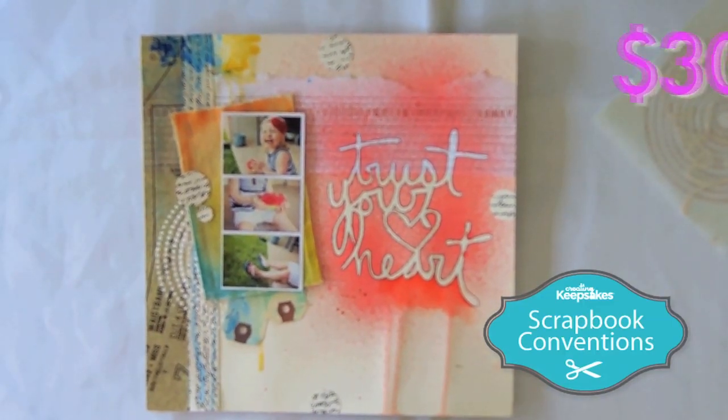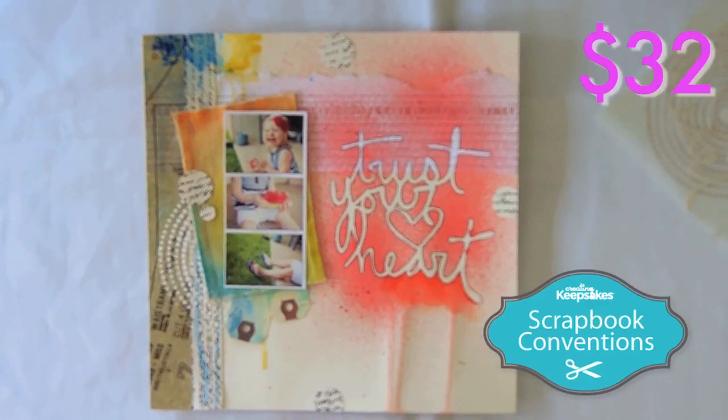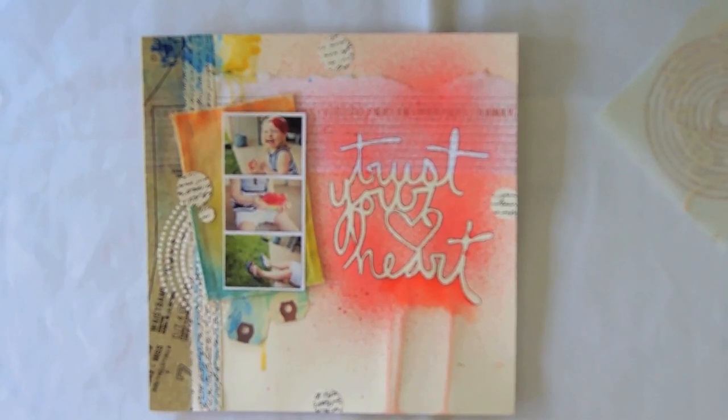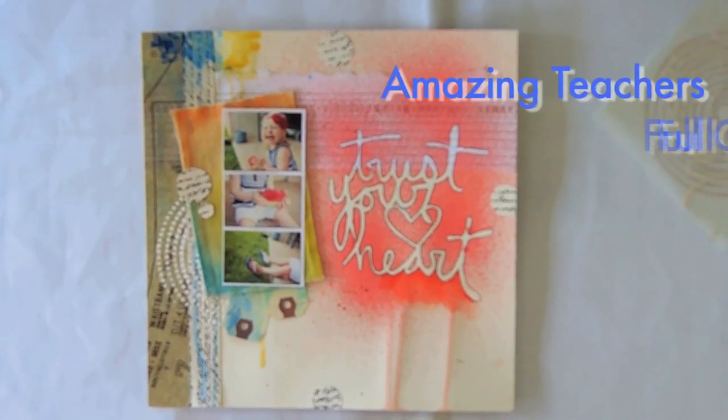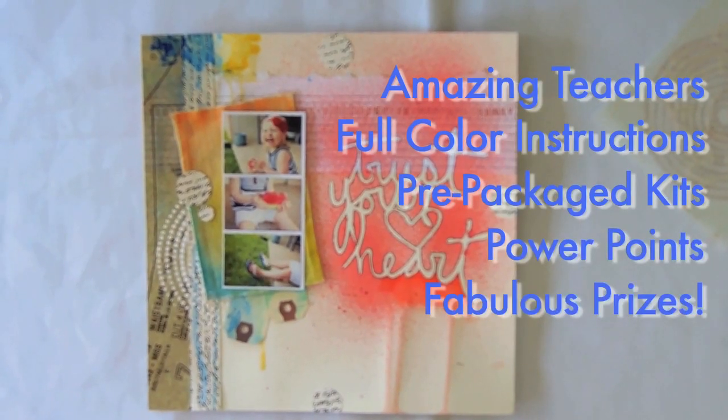This class is only $30. If you register at the event, it's $32. This is an hour and a half long class. And don't forget, any time you take a Creating Keepsakes class, they come with amazing teachers, full color instructions, professional PowerPoint presentations, and fabulous prizes. We'll see you in class.